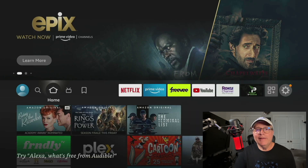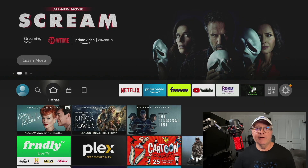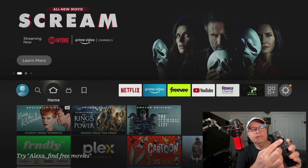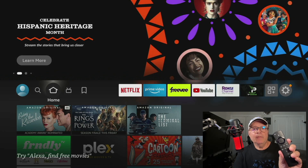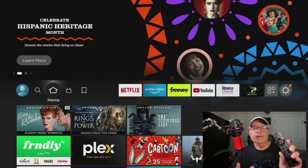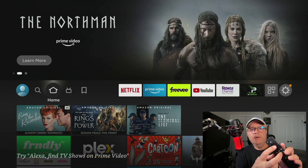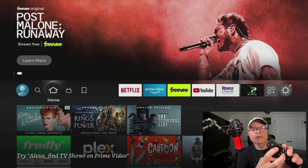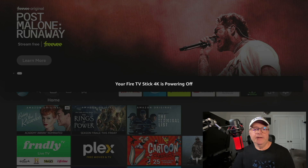Now the last way, and what I consider the best way to restart your Firestick, is that you don't even have to get up out of your chair. Just take your remote and press the Select button and the Play/Pause button at the same time. Press and hold them both for about five seconds. Then the Firestick is going to restart, and once it comes back up again everything's going to be running smoothly. Let's do it now — press and hold both buttons... two, three, four, five — and you can see it's now powering off and it's going to restart.